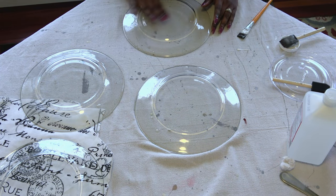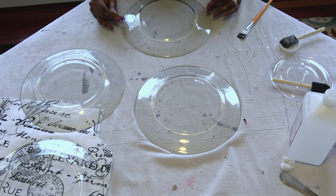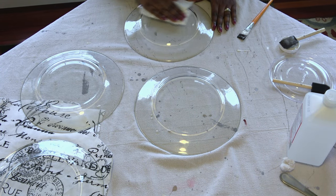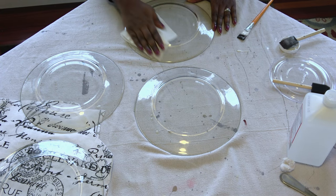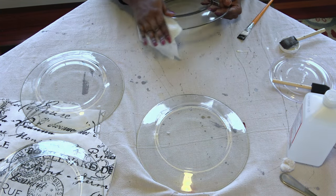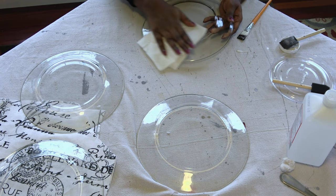Hi, this is Danielle the Domestic Scientist. In today's video I'm going to show you how I decoupage some dinner plates from Dollar Tree and then I'm going to use my DIY decoupage dinner plates in a tablescape. So let's get started.